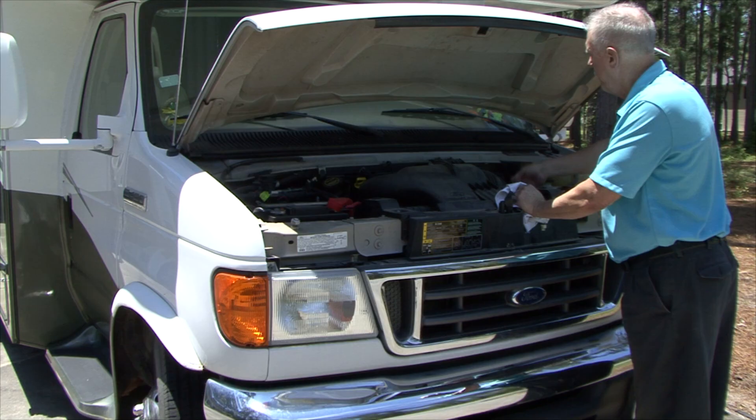There are some common problems RV owners need to be aware of concerning the exterior of their RV. One is components on the RV start to wear out due to exposure to the elements, and another is water damage. Today we're going to do a preventive maintenance inspection on the exterior of the RV. Roof inspections will be covered in another segment. Let's get started.